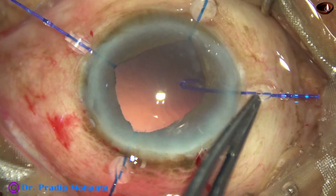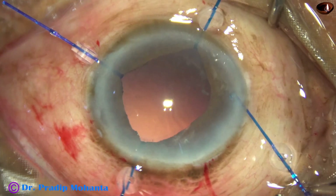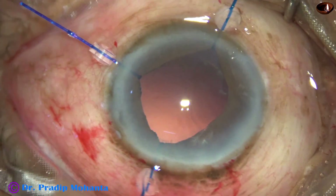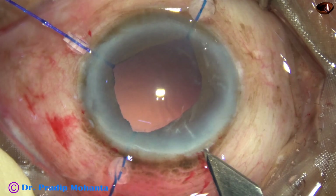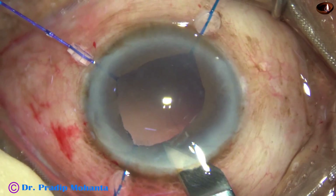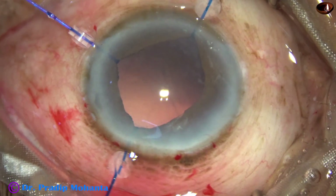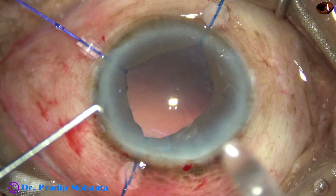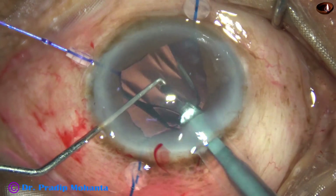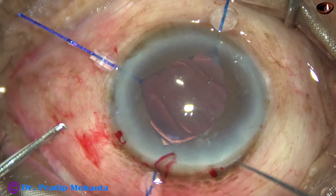Before implanting the intraocular lens, I want to remove one iris hook, because iris hooks pull the iris forward and while implanting the IOL it will push the iris. If we remove one iris hook, the iris will fall back and the intraocular lens will go in easily. Now the intraocular lens is being implanted — this is a single-piece monofocal intraocular lens made of acrylic material.